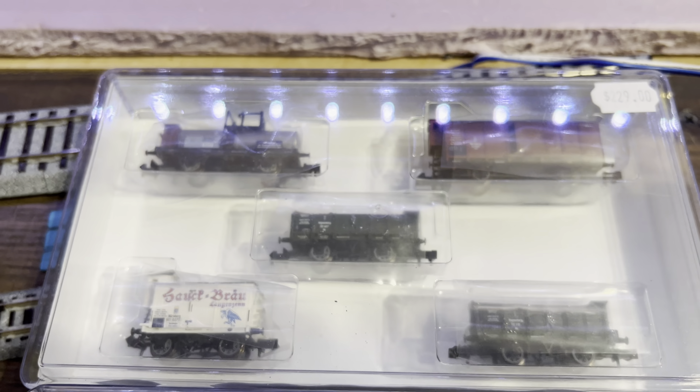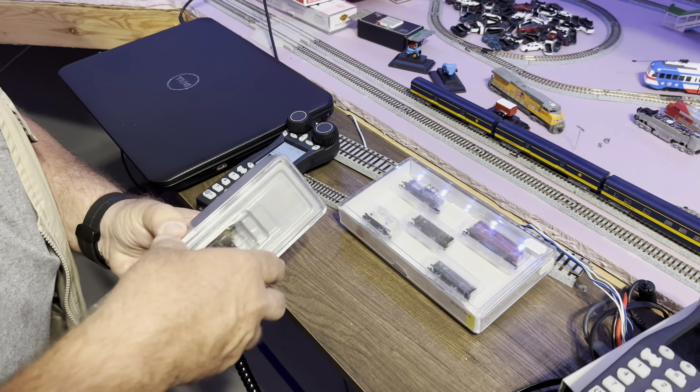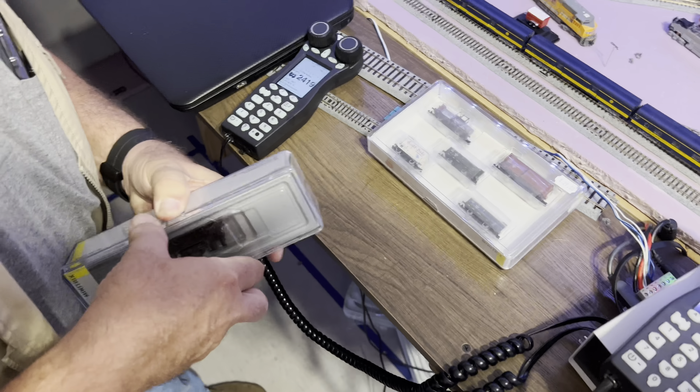It is DCC controlled and has no sound on it. It's a 060 wheel arrangement Class D2 steam locomotive with some antique train cars. The real locomotive was actually made starting in about 1898.